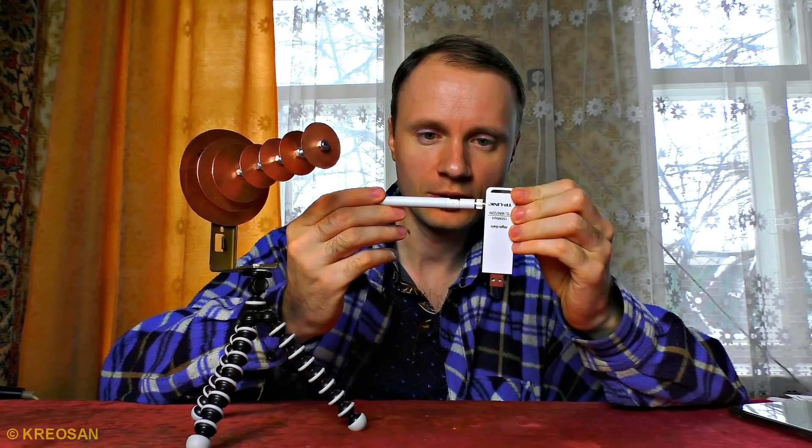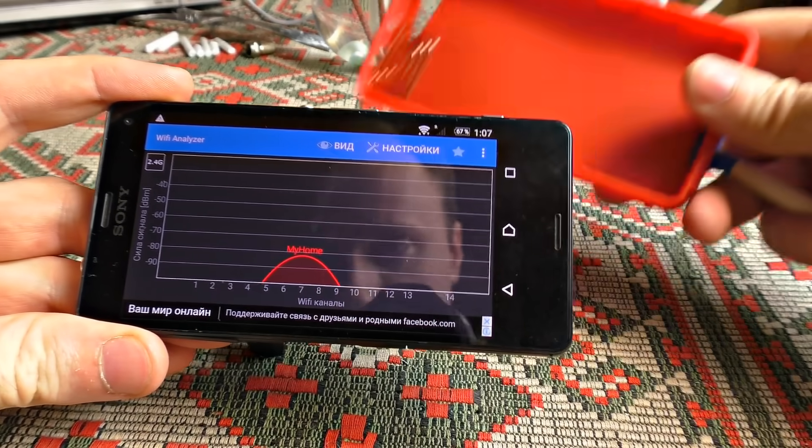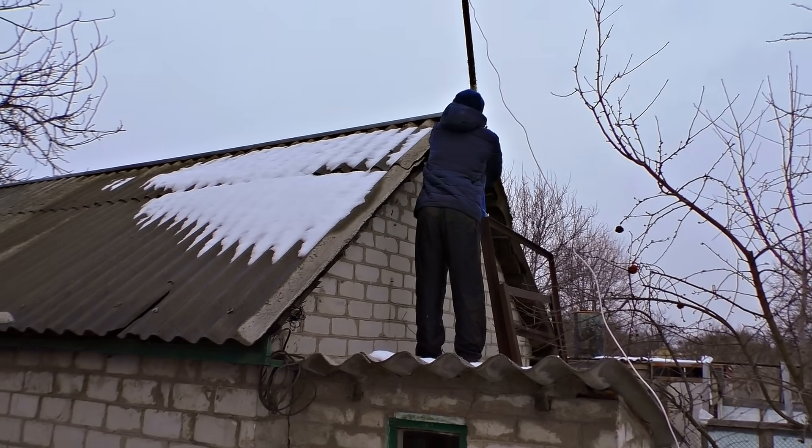The last thing is to attach it to a device. First, it's going to be a USB modem, then we attach it to the smartphone, and the last thing is a router — for the internet sharing, of course, through the Wi-Fi gun.